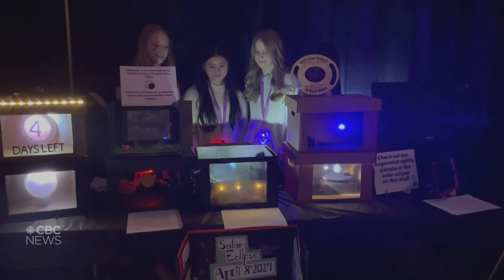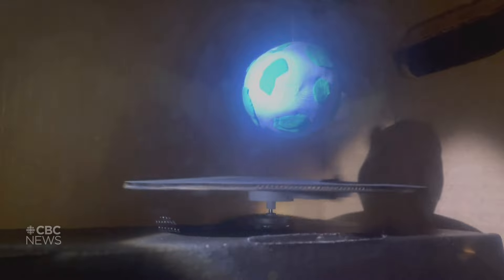We used clay to make the earth and the moon and then we put them on a board. We used a micro:bit to make it spin so that it showed just a little animation of the eclipse. We used a flashlight as our sun to cast the shadow onto the earth that the moon created.